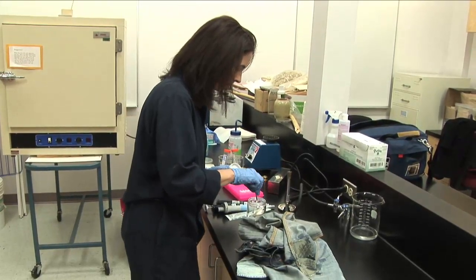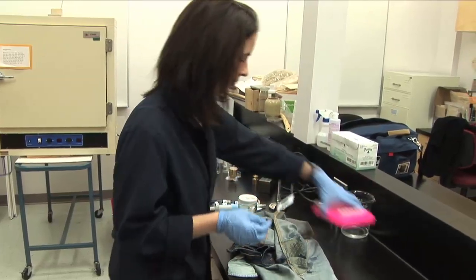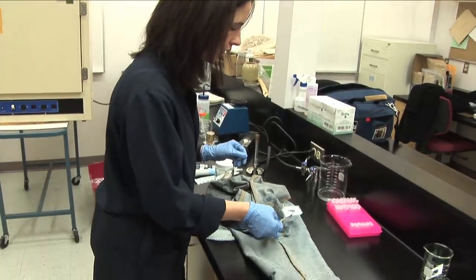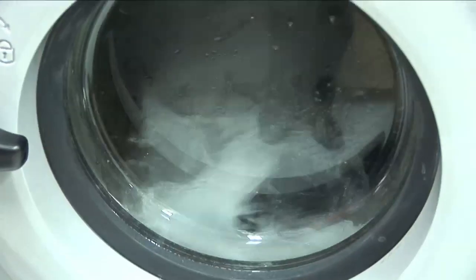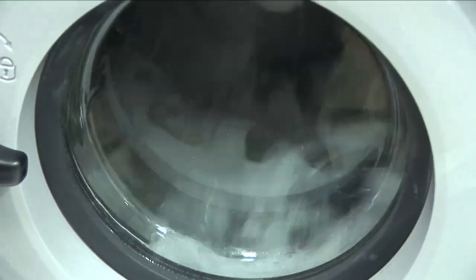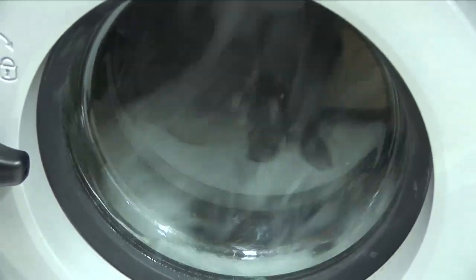I was also quite surprised — I was expecting to find the types of bacteria you may get from fecal matter, and there wasn't a lot of evidence of those types of strains. So by washing your jeans less frequently, if everyone did that, there would be less of a toll on the environment.